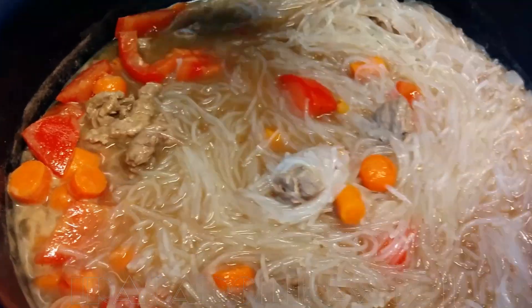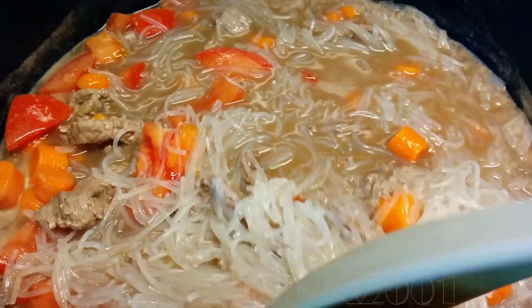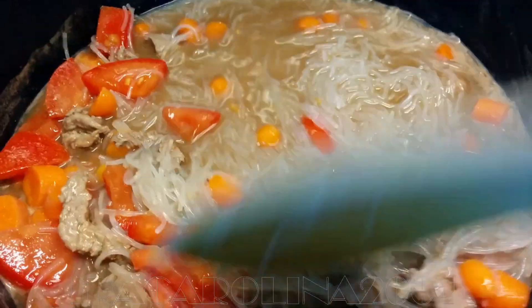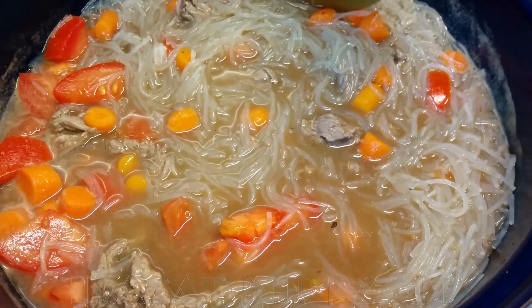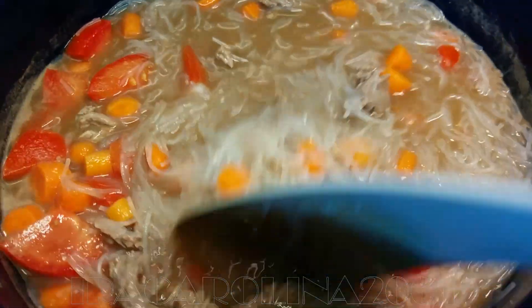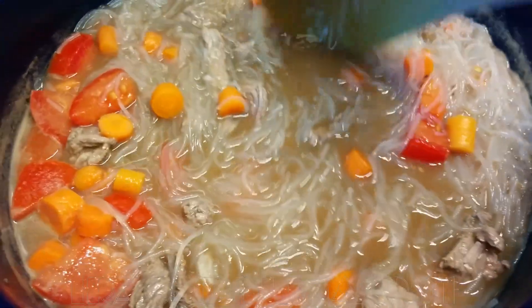This one is basically ready, you just have to wait until the tomato is a bit softer. You can also add some water if you want to — I need extra water. If you think it's lacking in flavor you can add extra salt, pepper, or ketchup manis.